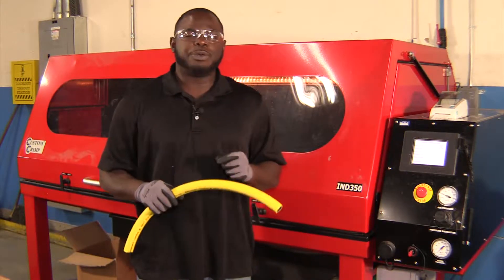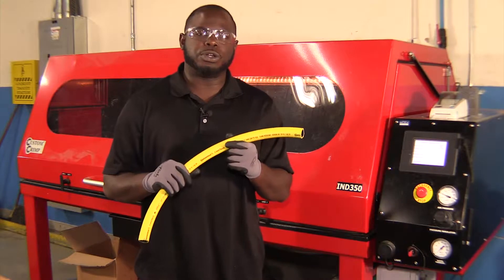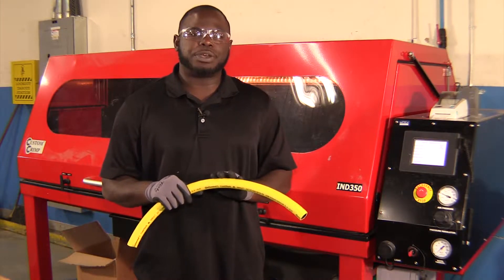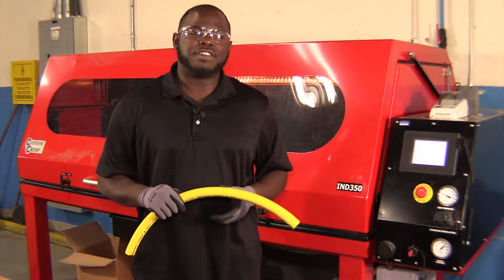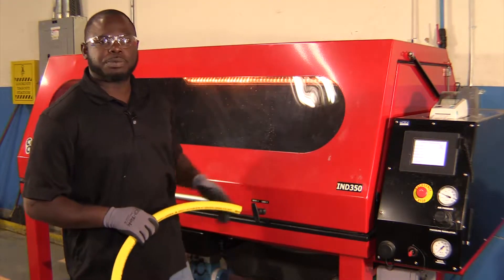Hi, thank you for joining me. Today we're going to do a destructive test using a three-quarter inch multi-purpose Gorilla hose with a 500 psi working pressure. We're going to use one half-inch junior style clamp on each end and we're going to use this custom clamp hose burst machine.